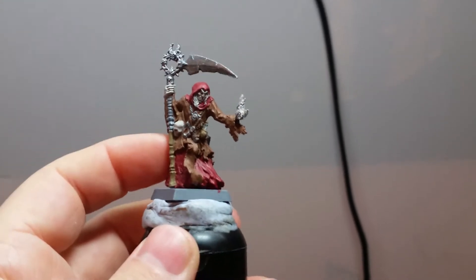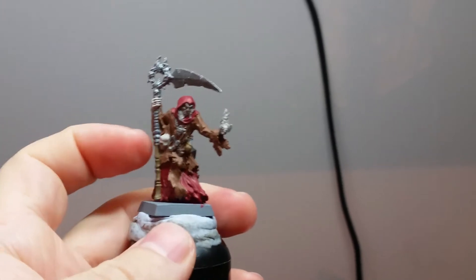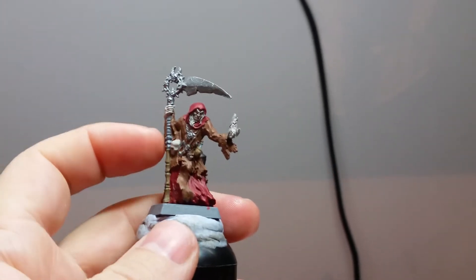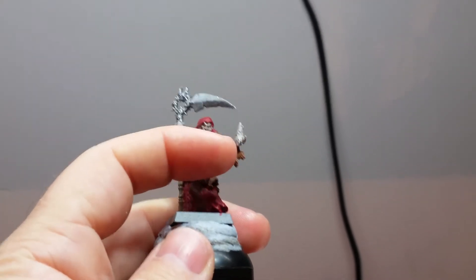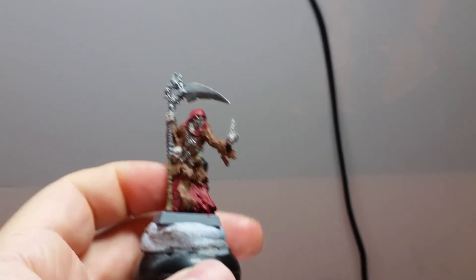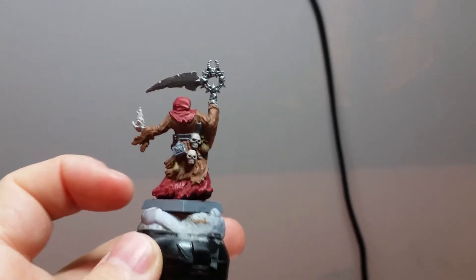Definitely keen to get this guy finished. I've got a few more details and base colours to do, such as the scythe he's got here and a few more of the little metal details. I've got his hand here — I'm going to try and get a bluey glowing effect on there, hopefully we can pull that off. I've also got a little book on the back of him.